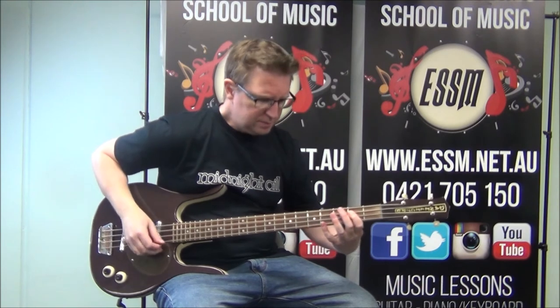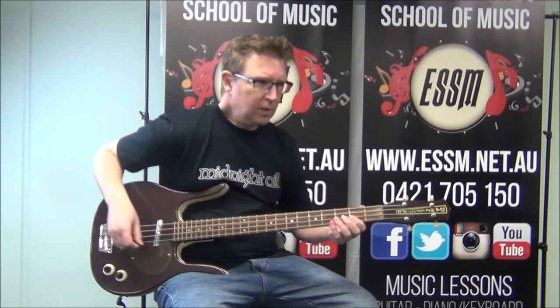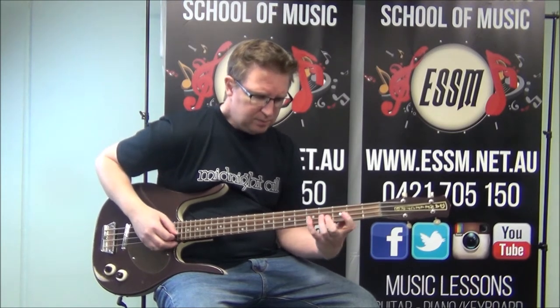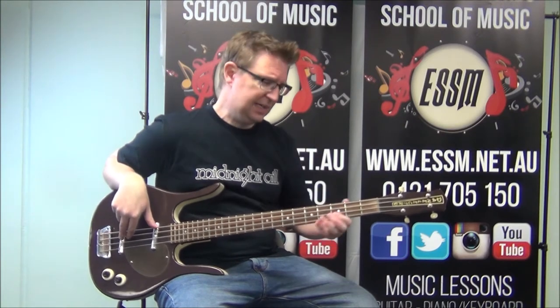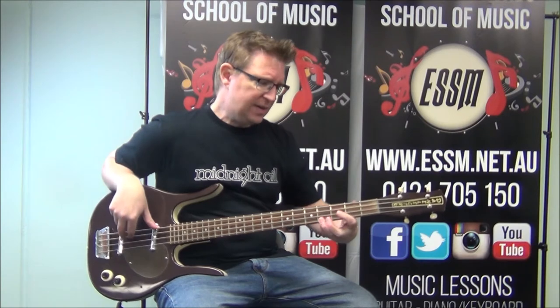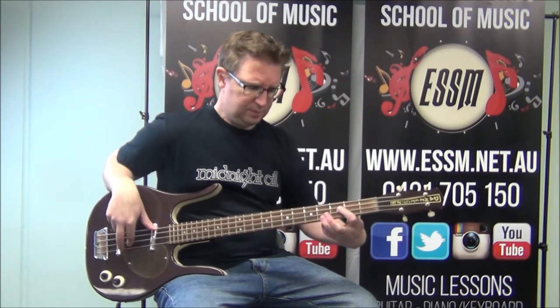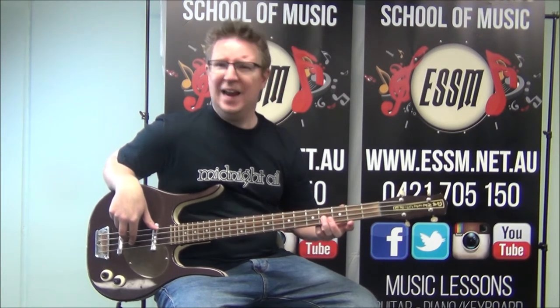So this riff here, using our B minor scale, we have these notes. The root, fifth, octave to start us off — for those of you who know that technique. The B root to the B octave, so second fret of your third string to fourth fret. Then to the fifth, which is at fourth fret — how confusing is that?